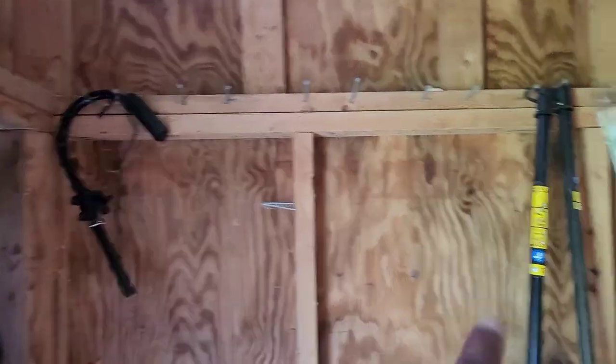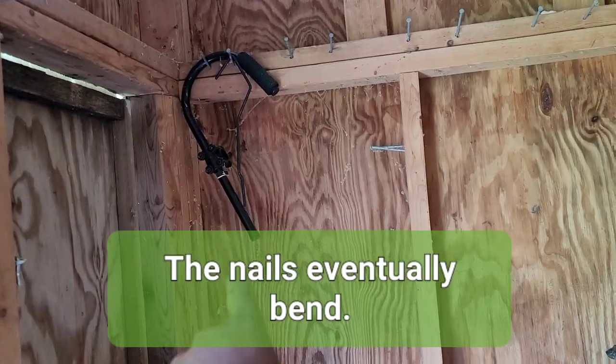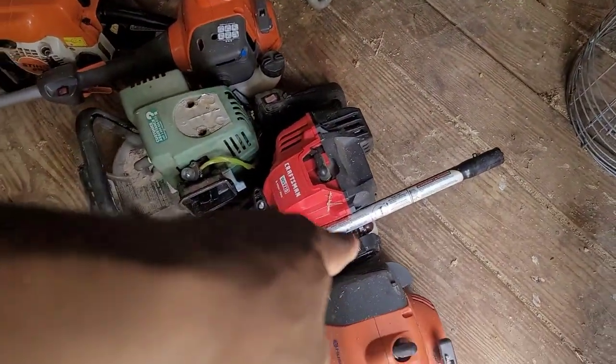This is where I used to hang the string trimmers and all the attachments over there. The problem is sometimes they would bend and one of the machines fell off. This one fell off and it broke the air cleaner. I had to fix it and I don't want that to happen again.